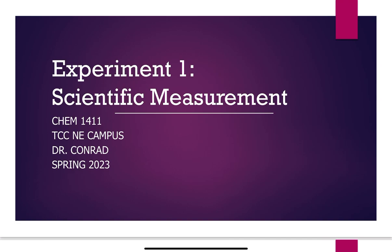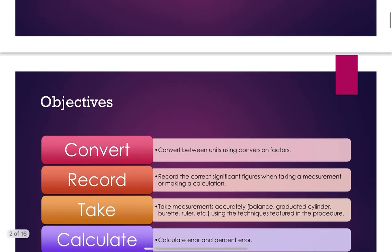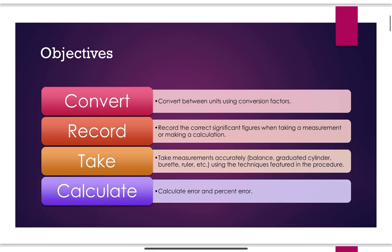Experiment one is entitled Scientific Measurement, for the TCC Northeast Campus lab manuals. Every campus is slightly different. The objectives in this lab are being able to convert, record, take, and calculate. We're converting between units using conversion factors — things like, if I measure something with a meter stick, how do I know how many inches that is?